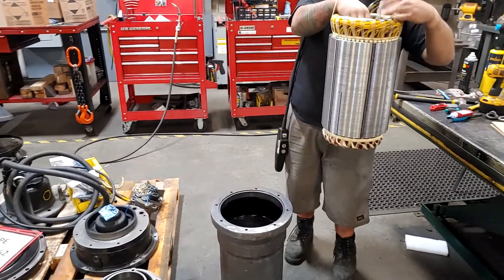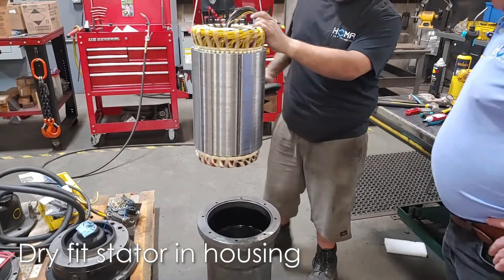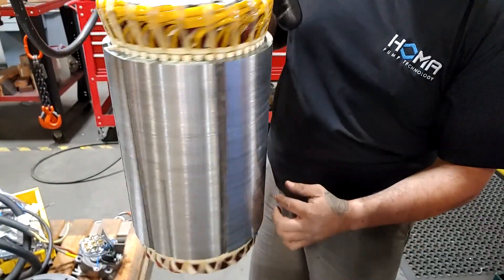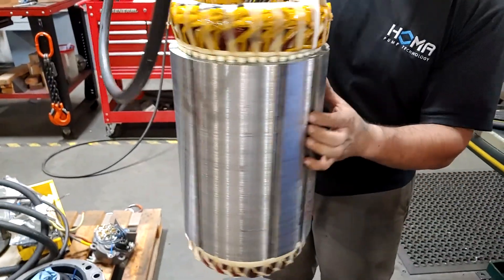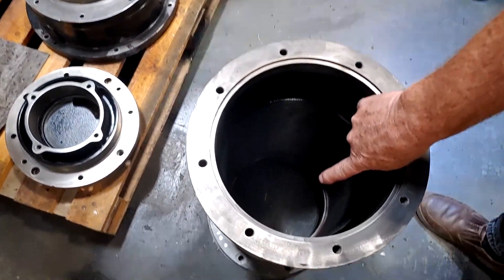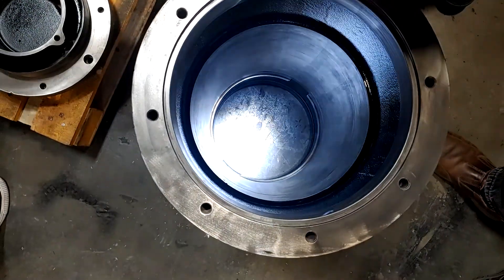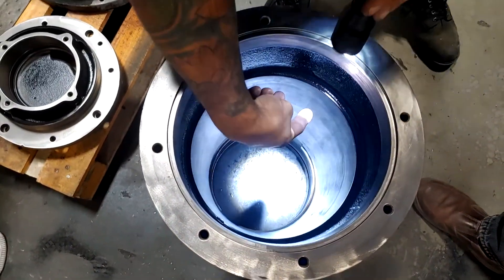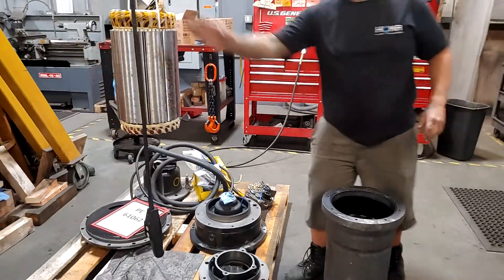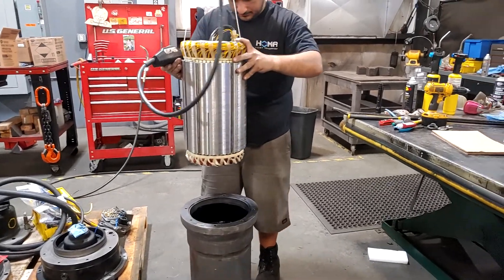We've prepared the stator housing and now we want to give the stator itself a dry fit to make sure it's not going to bind up when we lower it in once we have our epoxy on it. Looking down, you can see the larger grooves in the stator core — those are where our leakage wires would go from the bottom up. Inside the housing you can see two openings at the bottom that our wires come up through, so we line up those larger slots on the stator core so when it's in place we can run that wire up without a problem.